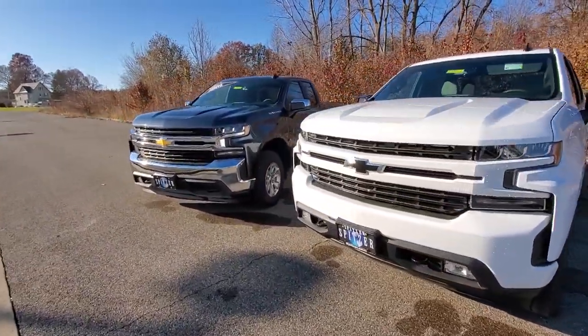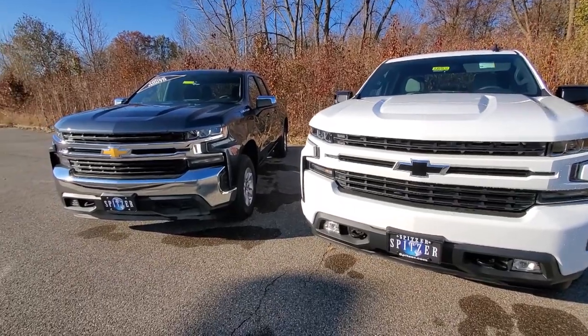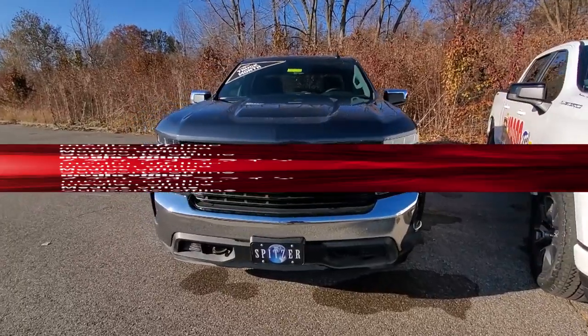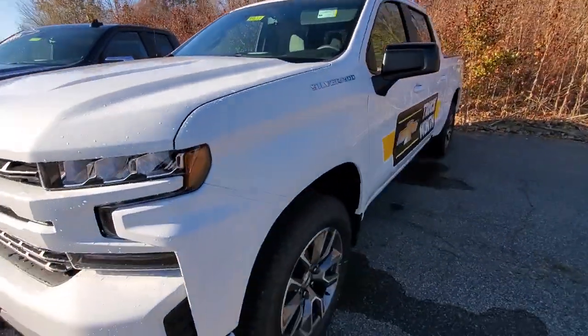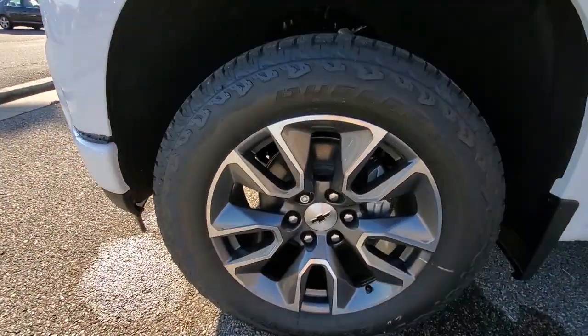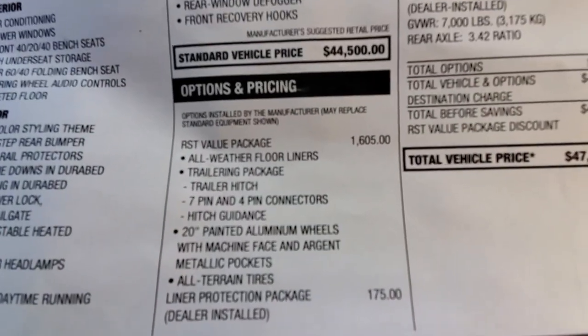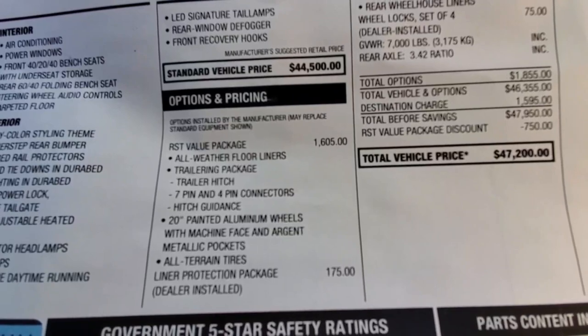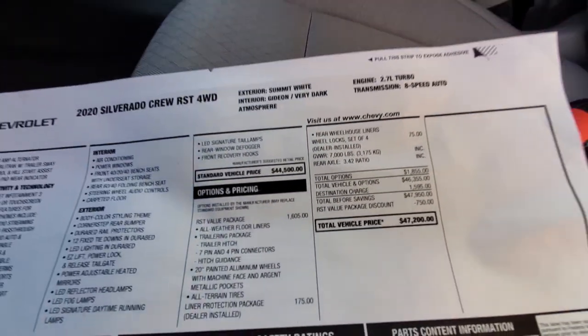First is the Work Truck Value package, new for 2020, which bundles the Work Truck Trailering package and the Work Truck Convenience package. Next is the LT Value package, which includes remote start, trailering package, 18-inch wheels, and all-weather floor liners. Then there's the RST Value package — this RST here has it — which includes the trailering package, 20-inch painted aluminum wheels, and all-weather floor liners. The window sticker shows a package value of $1,605.